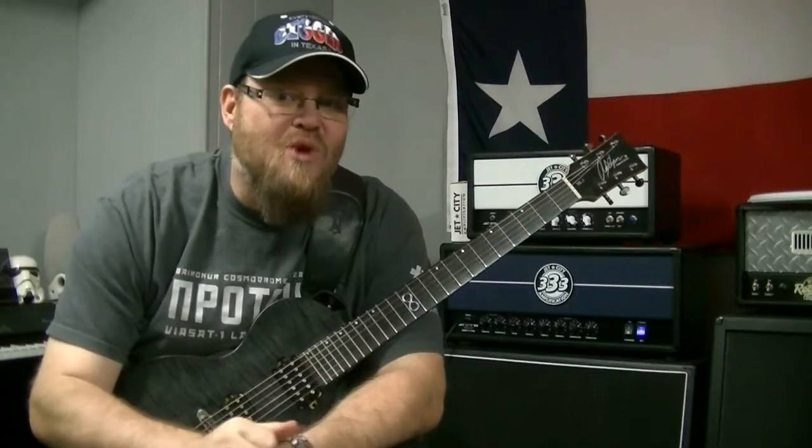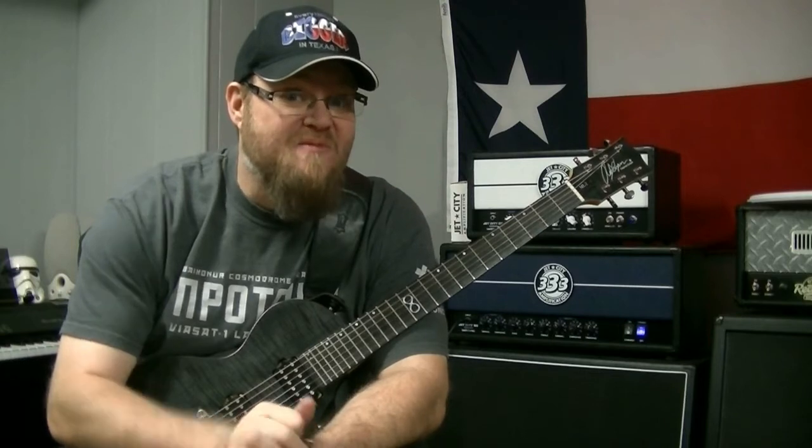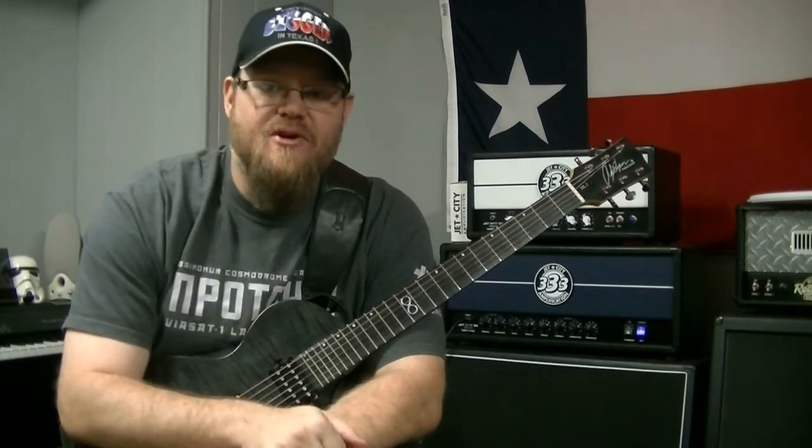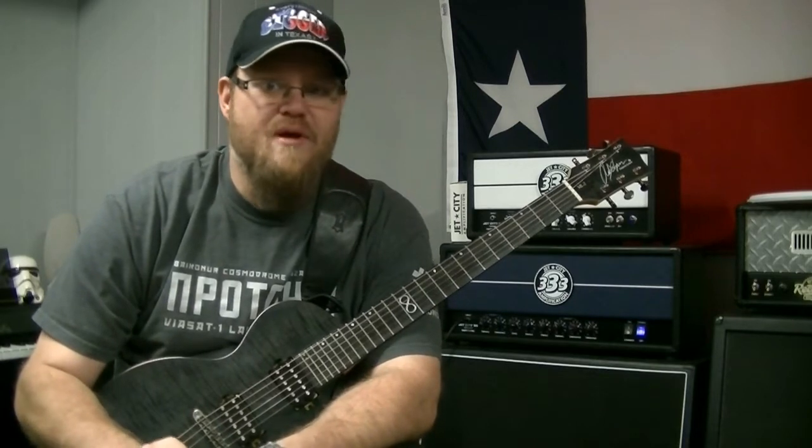Howdy! It's Ryan from R&A Music. How's it going? Awesome, that's what I want to hear. So it's been a couple of days since I played guitar. Today's Monday, I had a busy weekend.